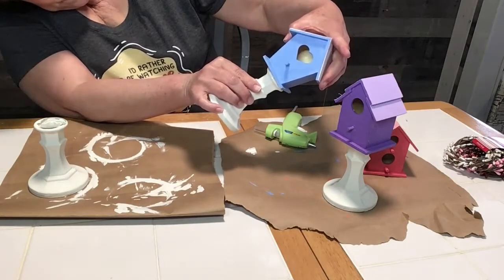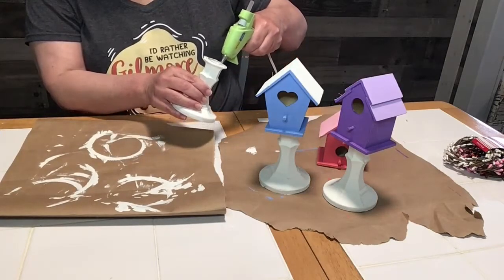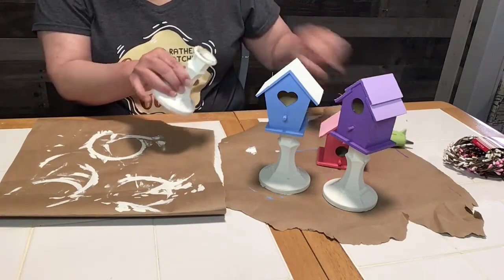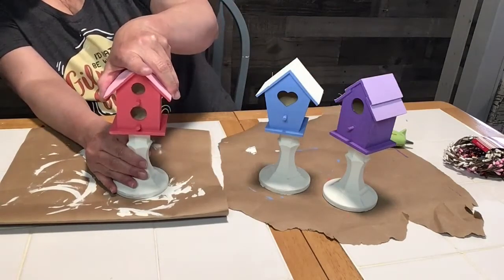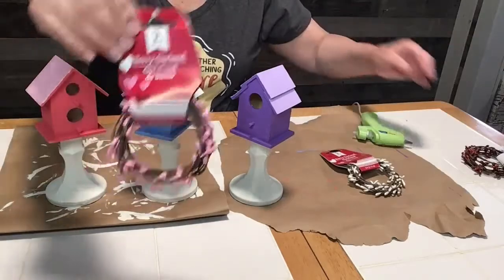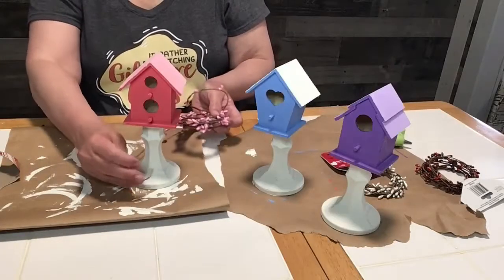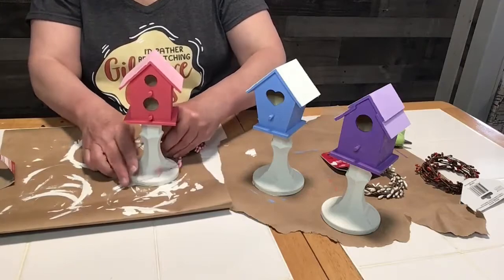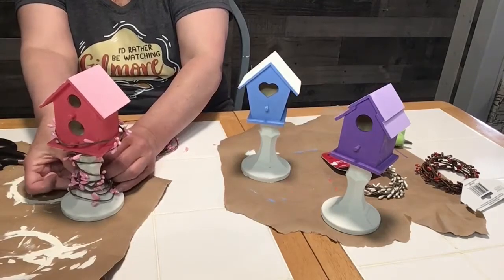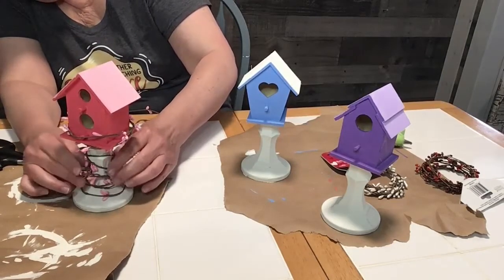If you wanted to, you could stop your project right there, but of course I added some greenery and decor to make them look a little more finished. There's my pink birdhouse going on top. I used these cute little garlands that I got at the Dollar Tree for a dollar a piece. I just played with them for a while and ended up wrapping them around the candlestick, kind of up to the birdhouse and back down, until I had them exactly where I wanted.